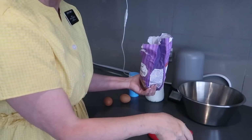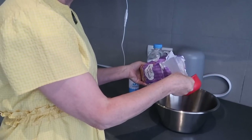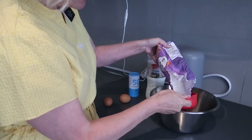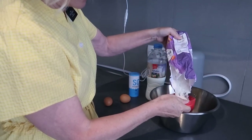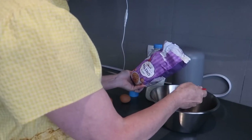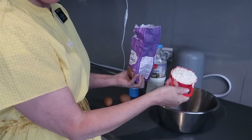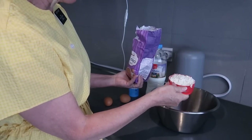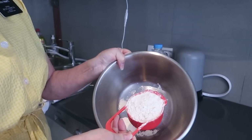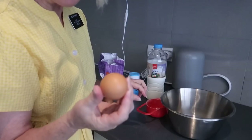This recipe will make about three crepes each, so about six crepes for Chad and me. I got a little heavy on the flour — just make sure you add enough liquid. It's about a cup of flour and two eggs.